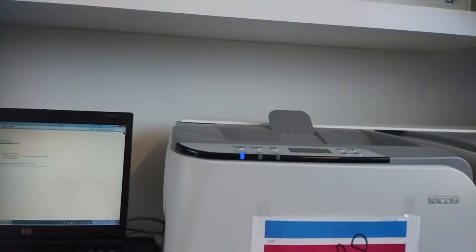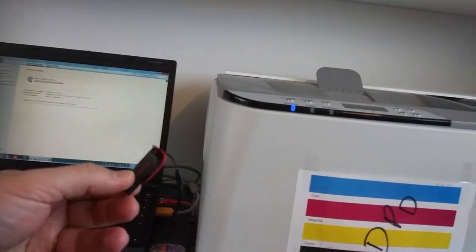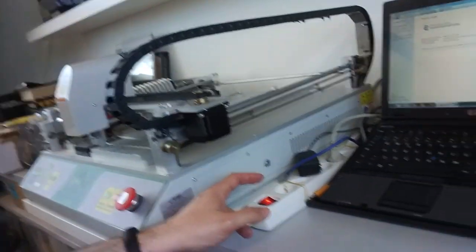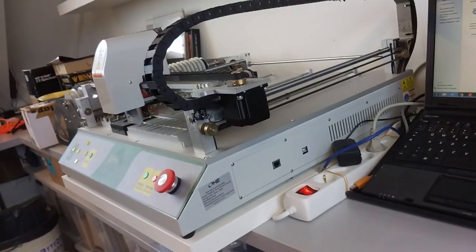I'm finishing up the software installation of this laptop. I haven't installed the software for the pick and place machine yet, which is on this USB stick. The laptop needed all kinds of updates. This is a Windows 7 laptop — that's on purpose because I read in the forum that this pick and place machine has some issues with the network connection, which is used for operating the motors.